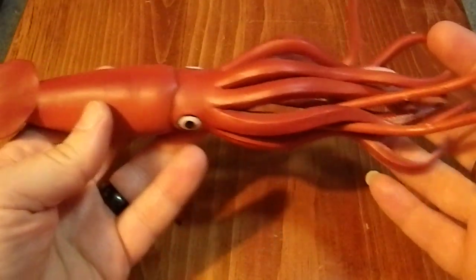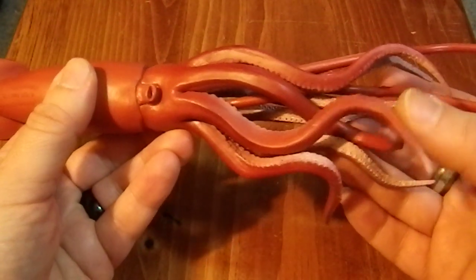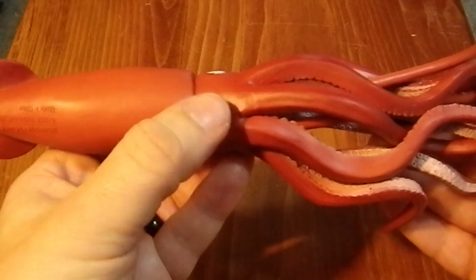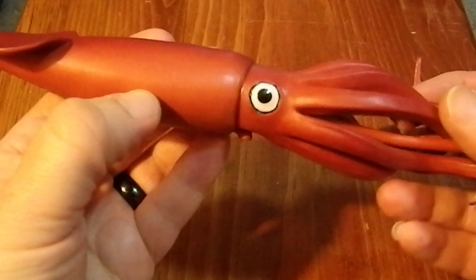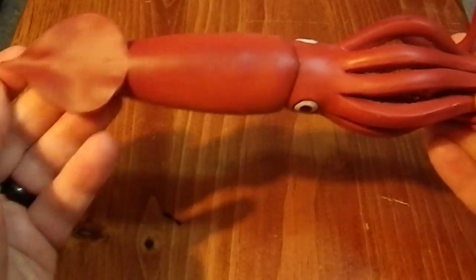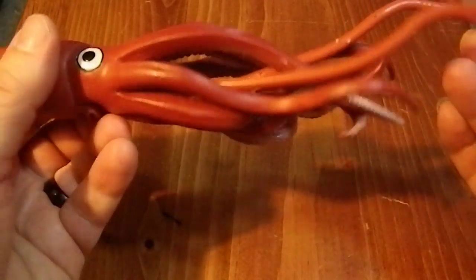I purchased this specifically for a book review, which I don't actually think I've uploaded yet, at least at the time of filming. And here we have the little spherical siphon, which is the jet that the squid uses to help propel itself. And its very large eye. I have to say that this is a cool figure in the sense that it represents the giant squid rather well.